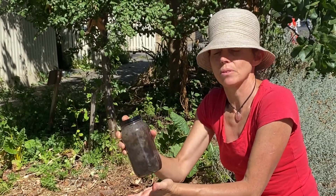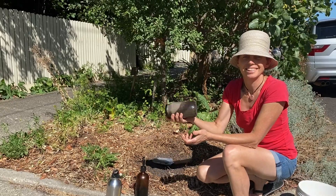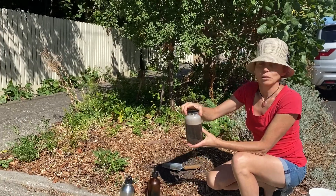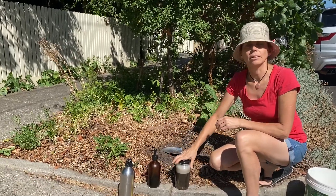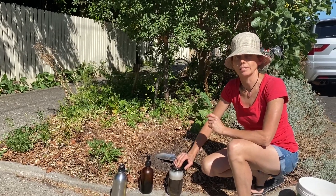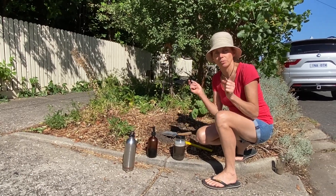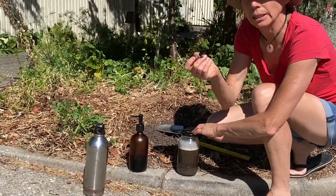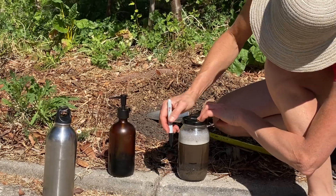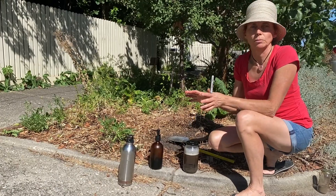Now we're going to put the lid on our jar and vigorously shake it. That's the first steps of our soil assessment test. Now we sit our jar down and we set a timer and we wait two minutes for our first reading. We've reached two minutes so we take our first reading and we're going to mark it with a permanent marker like a Sharpie, so that we can later assess that as a proportion of the rest of the soil.